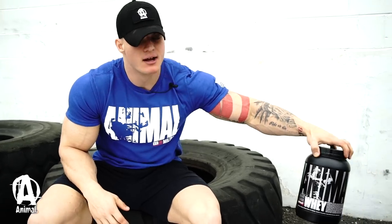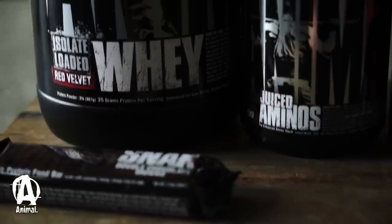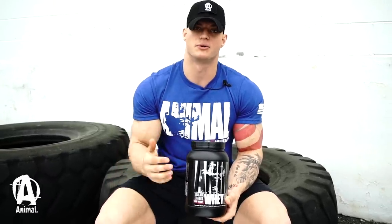Last but not least, we have Animal Whey in Red Velvet flavor, which is no lie the best-tasting protein I've ever had in my entire life — partly because I love red velvet, and it's in a protein. I use this through my pre-workout every single day during prep.